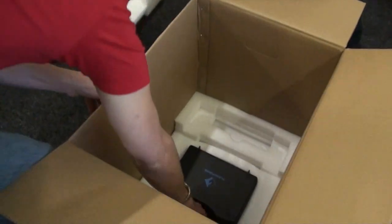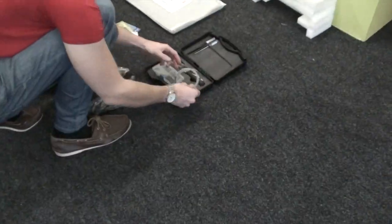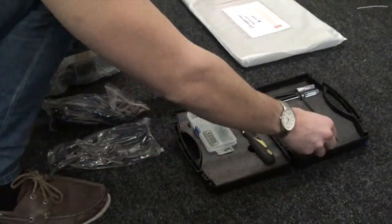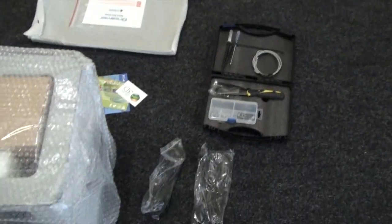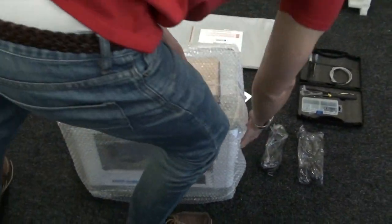We've got a little accessories pack at the bottom of the box there, and a UK power cable as well. There's quite a few things in the accessories pack — you get a scraper and some tweezers, along with some other tools as well.